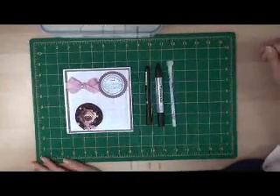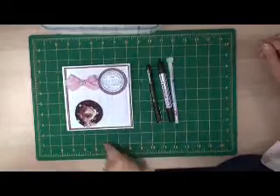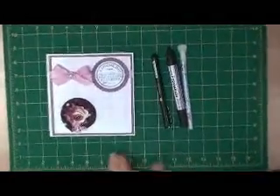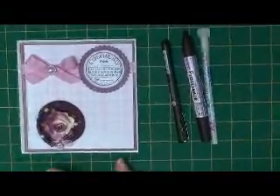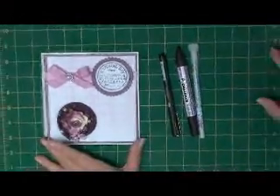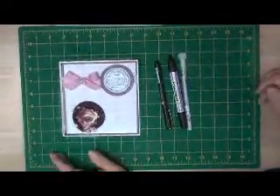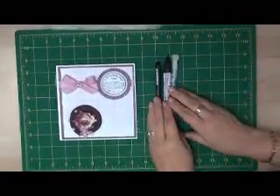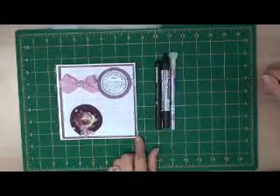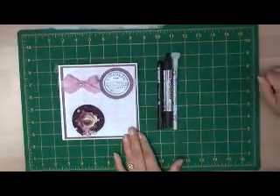It's Christina from Card Making Magic. Do you sometimes make a card and then think, well there's not really a lot on it, it's too simple, it's too plain, but you don't have things like spellbinders and you've run out of peel-offs or you've nothing really that can jazz the card up. So this is a simple doodling idea that you can use to make your cards just a little bit more pretty.